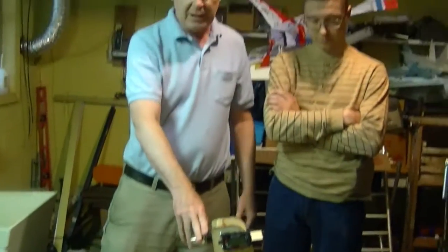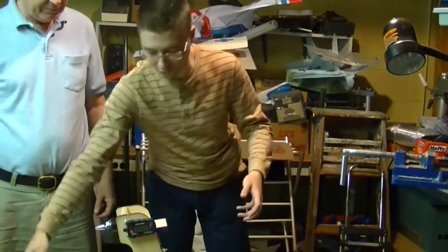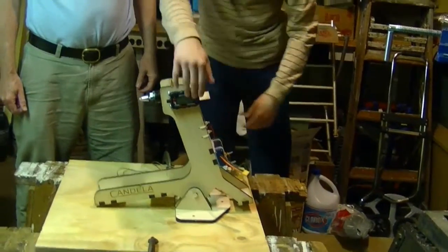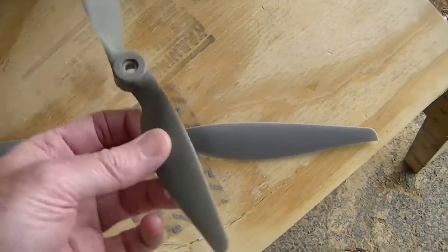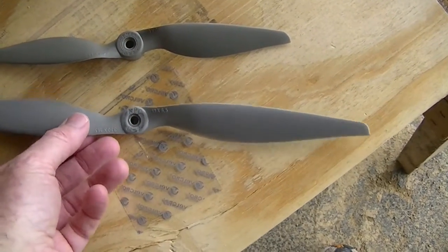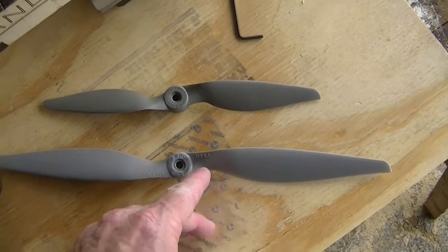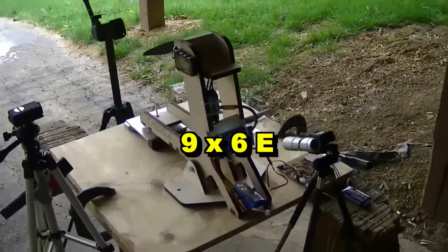We're going to be testing two types of props, and we'll have a lot of cameras going around here — one for the scale, one for the tachometer, multiple angles on each of the measuring devices so we can get everything in the video. The first prop we're going to test is the nine by six E, and after that we're going to test the thirteen by six point five.